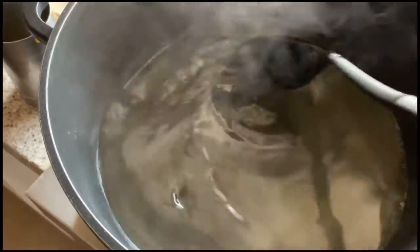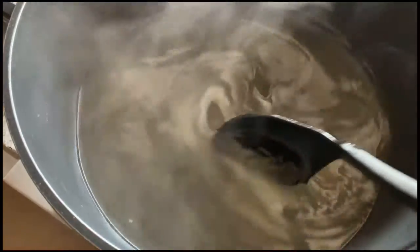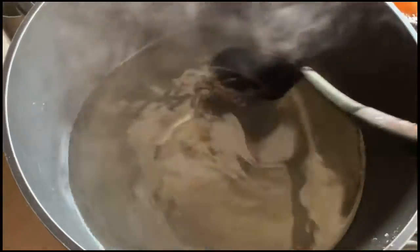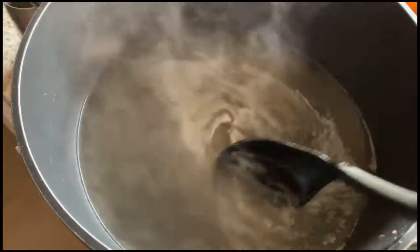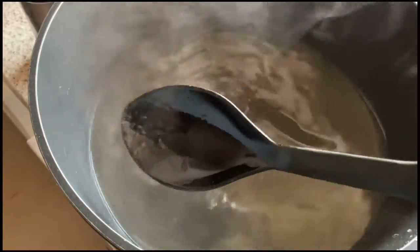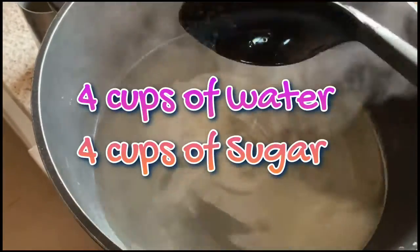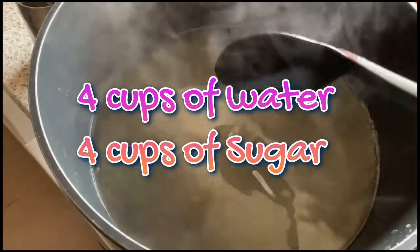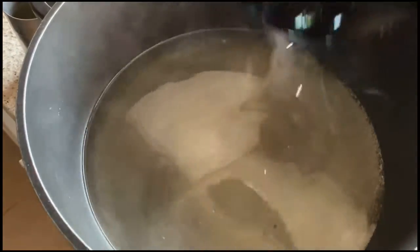We have to add sugar and water — four cups of water and four cups of sugar, so everything is equal. We have to get one-string consistency and it will take five to eight minutes.